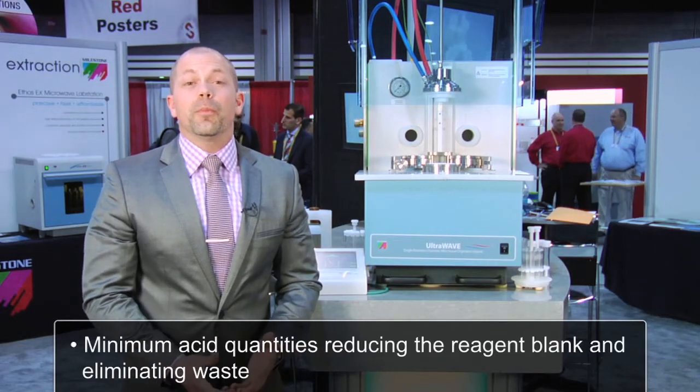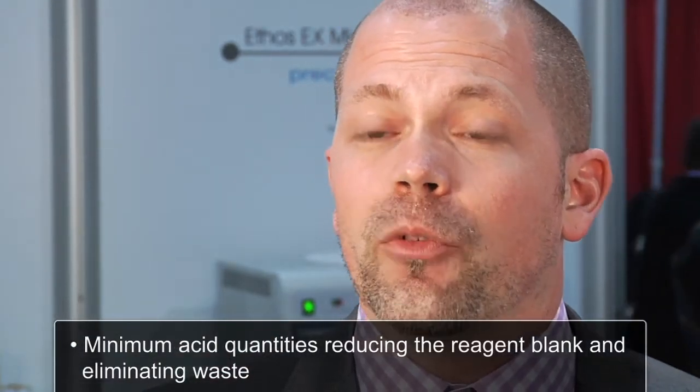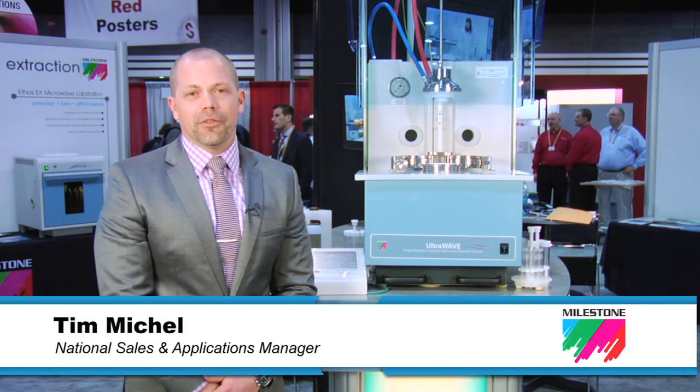In the UltraWave, we can use minimum acid quantities, which greatly reduces the reagent blank as well as eliminates waste. I'm Tim Michael from Milestone. Thanks very much for your attention.